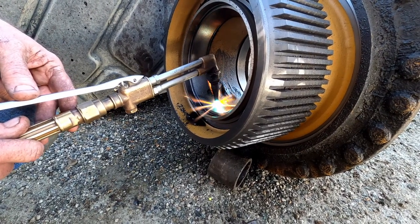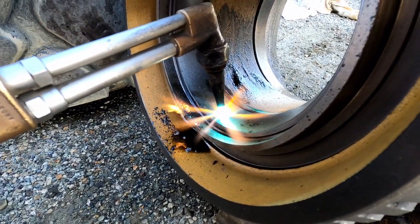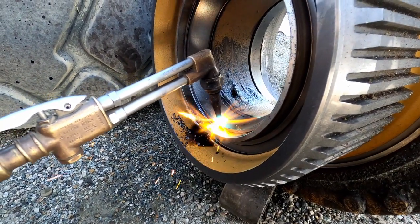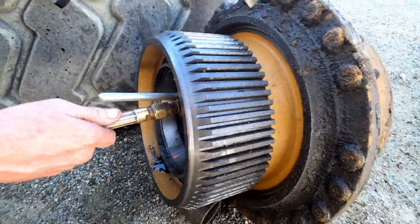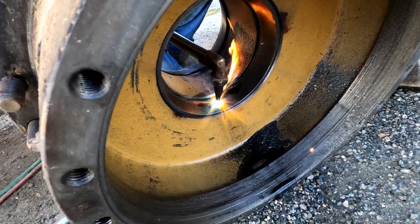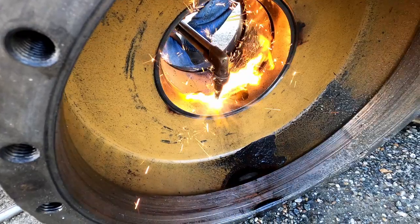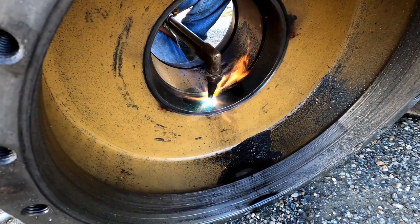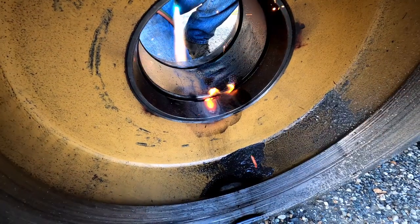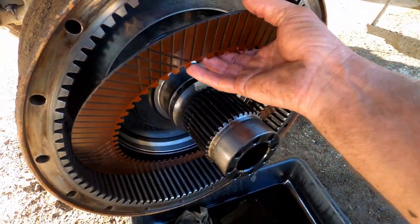I've got my cherry spot there and I can just keep driving it on. That's how you do it.